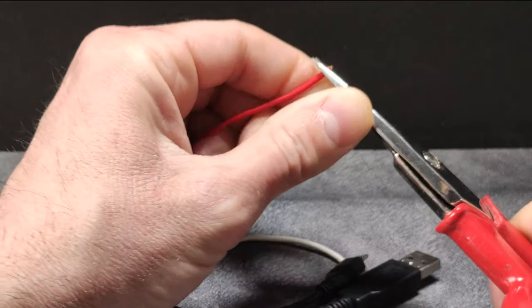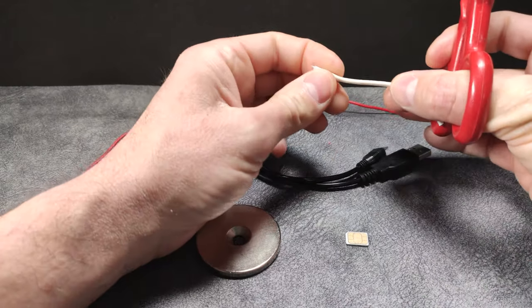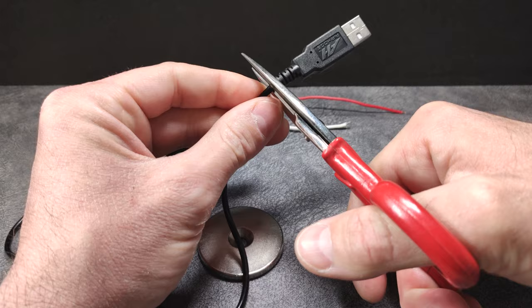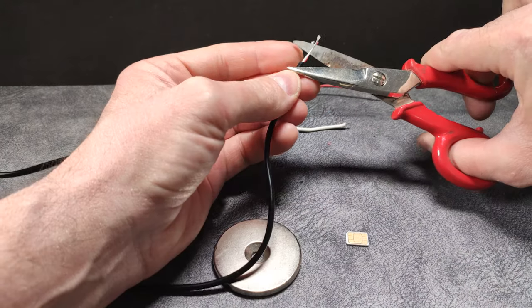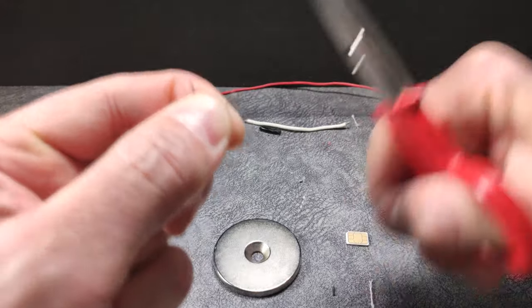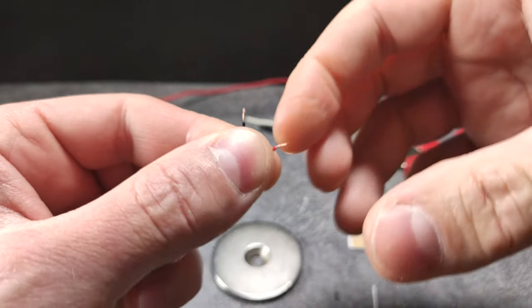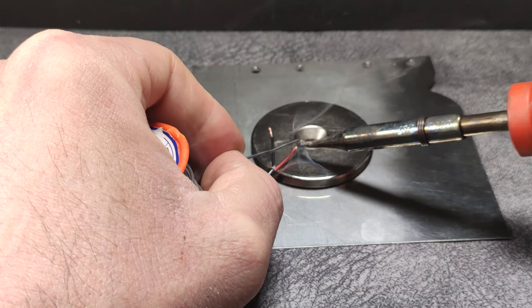First of all, we will need to strip the ends of this wire. We will also strip the ends of this cable. Of all this cable, we only need the part from the connector to the mobile, so we eliminate the rest, and we must also peel it. We cut the excess and the remains inside, and we will also strip the ends of cable one. We roll the ends well and continue with the next step. Now we're going to start putting a little bit of tin on the end of the wires.